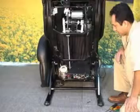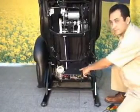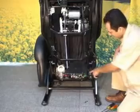After removing the backrest cover, we will show you here how the chair looks on the inside.